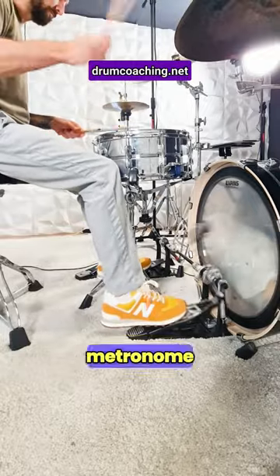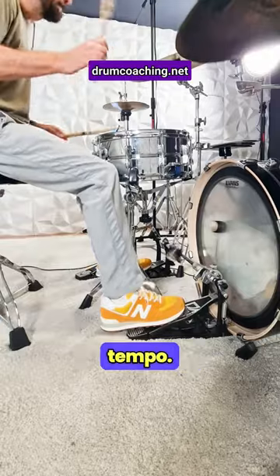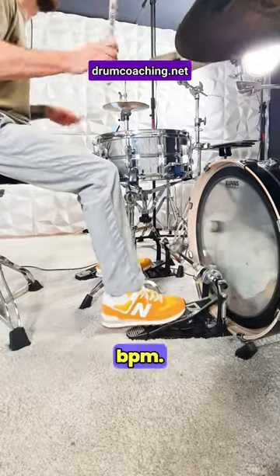Step number one: set your metronome 10 BPM lower than your maximum double bass tempo. For beginners, just start at 80 BPM.